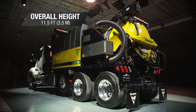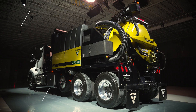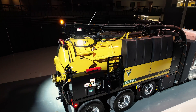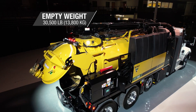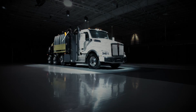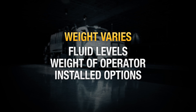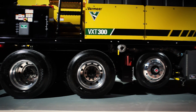The overall height of the truck is 11 feet 5 inches, and it is one of the lightest 8-yard trucks in this industry. This allows our customers to maximize their payload. This truck is mounted on a Kenworth or Mack chassis and has an empty weight of 30,500 or 32,500 pounds depending on the options installed. This design was done intentionally to keep production at its peak. Note that empty weight will vary depending on fluid levels, weight of operator, and manufacturer-installed options. The VXT300 also distributes its weight evenly across the axle groups.